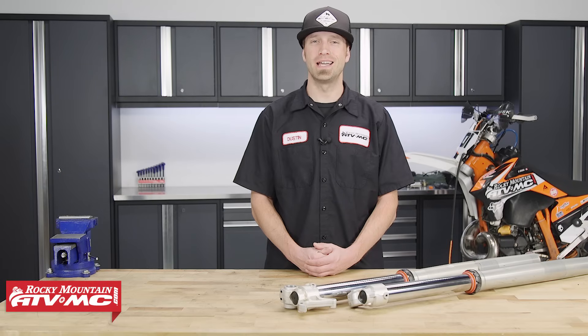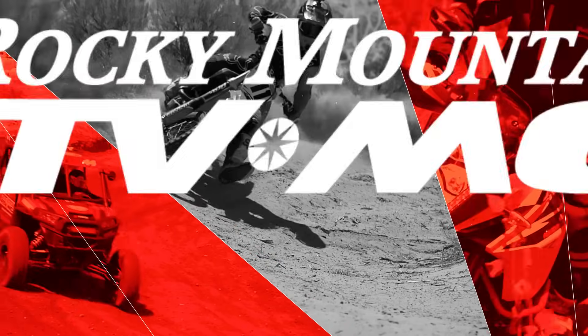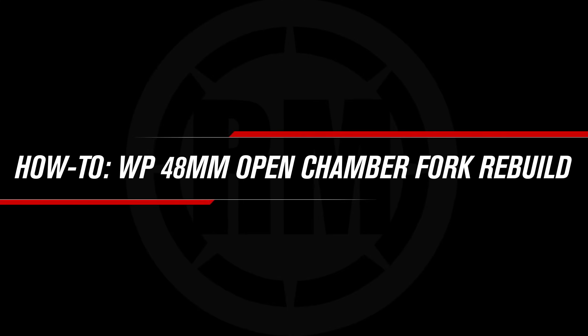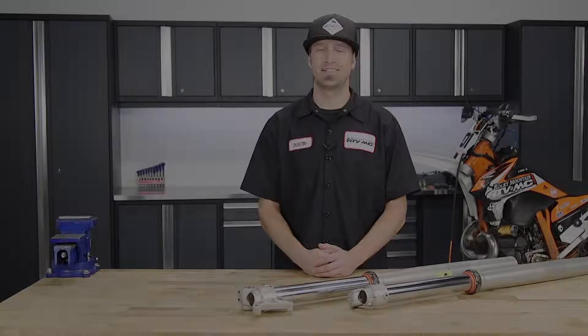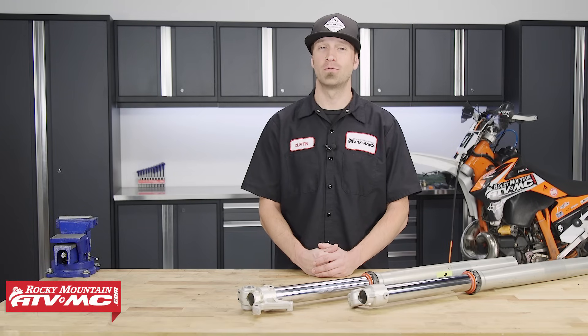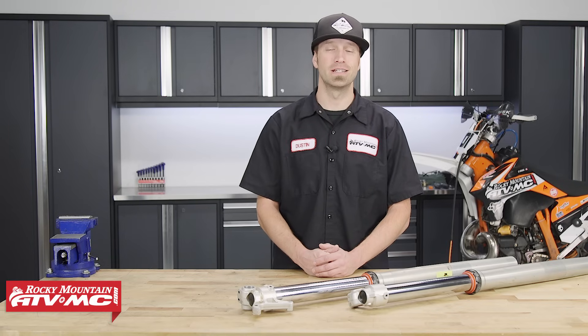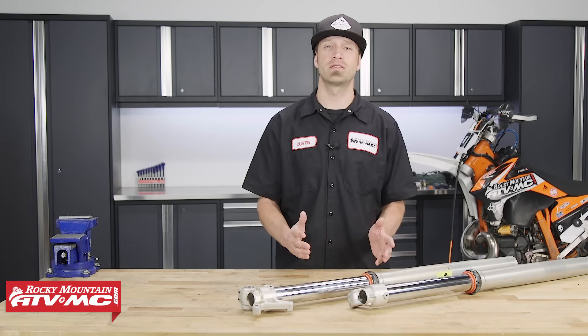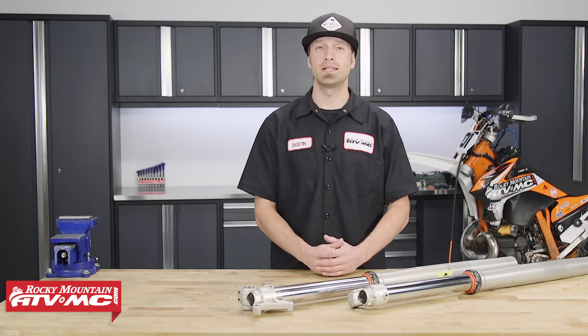Dustin here with Rocky Mountain ATV MC, and today I'll be showing you how to rebuild the WP 48 millimeter open chamber cartridge-style fork with preload adjuster. WP started running the 48 millimeter open chamber cartridge-style fork with spring preload adjuster way back in 2008, and it can be found on the KTM 300 XCW along with many other off-road dirt bike models. They ran these forks all the way up until 2015, when they were replaced by the Explore 48 millimeter cartridge fork.